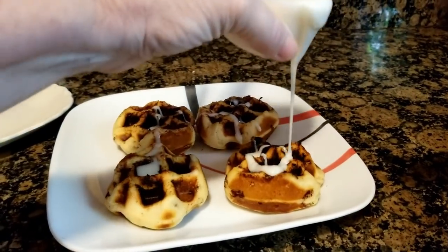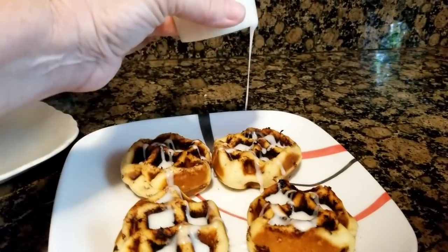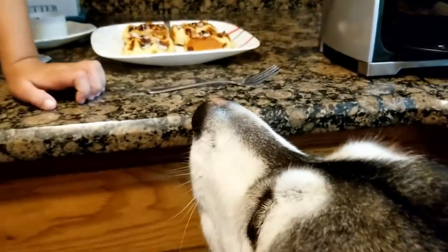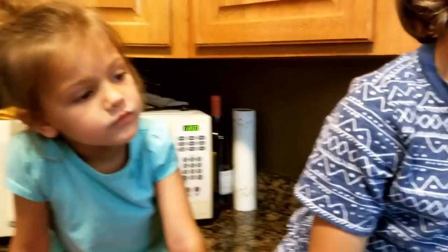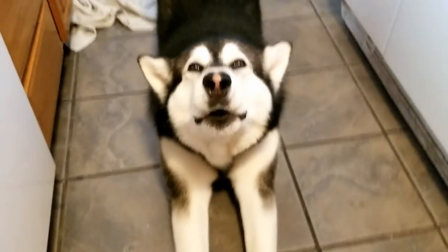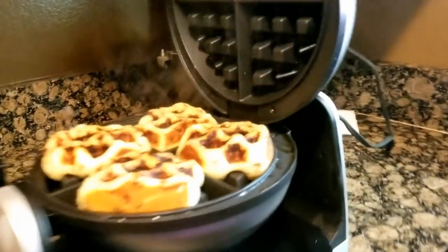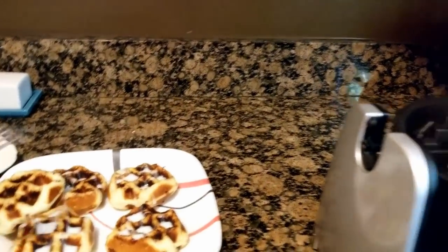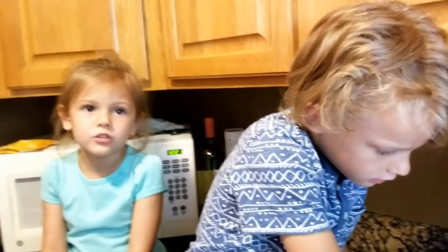We've had these before — so yummy! Okay, we're gonna turn it off a little early because I want to cook this batch a little less. Oh, are you getting hungry? This is yummy! There we go — perfect. Oh, those smell so yummy, don't they guys? They do smell so good.